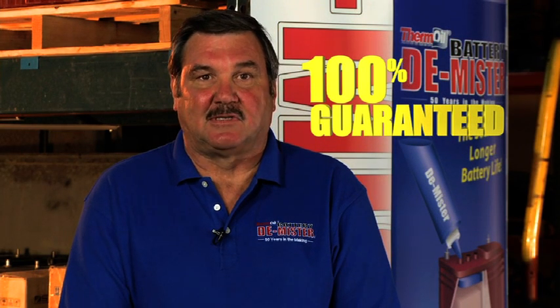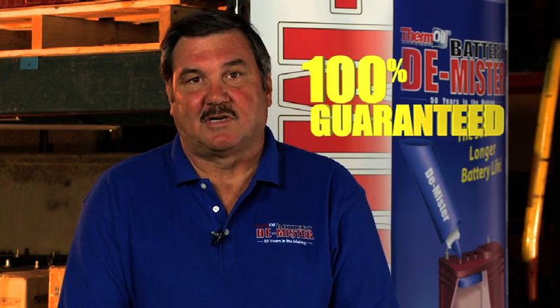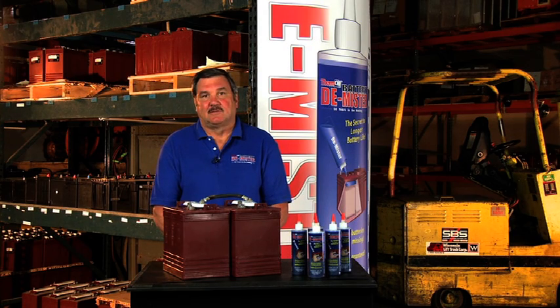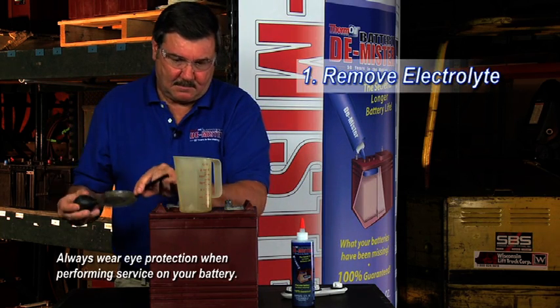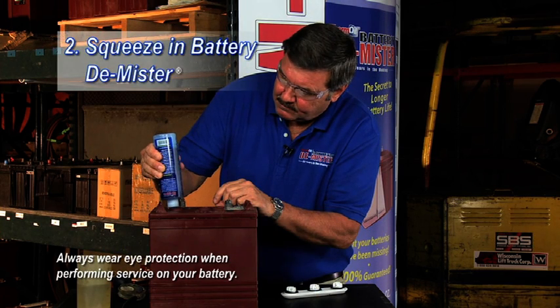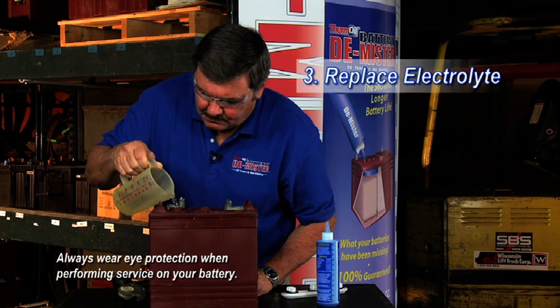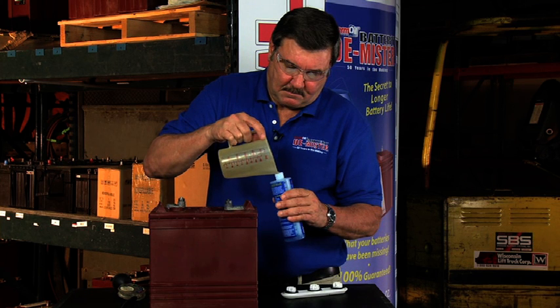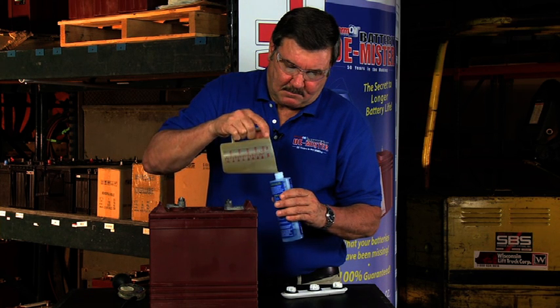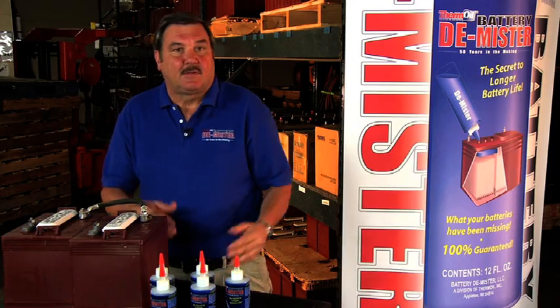If Battery Demister does not perform as stated, I will personally refund your money, no questions asked. And Battery Demister is easy to use — just follow these three easy steps: remove electrolyte, squeeze in the Demister, replace the electrolyte. If you have any electrolyte left over, you can store it in an empty Demister bottle, so when your battery gets low on fluid you can add it back as needed.